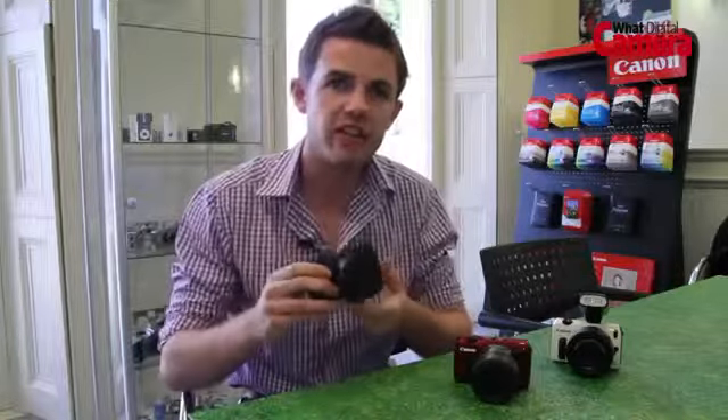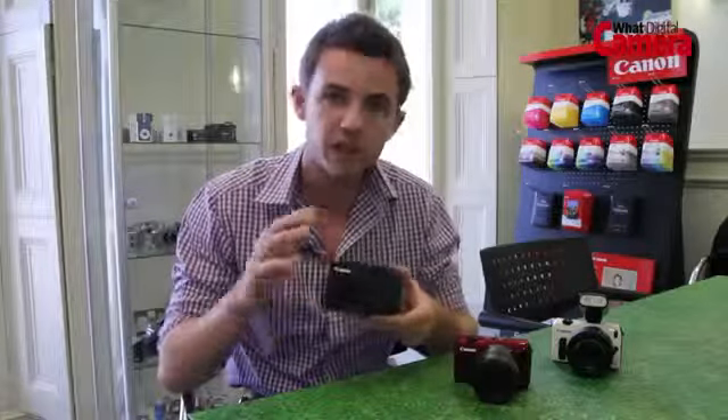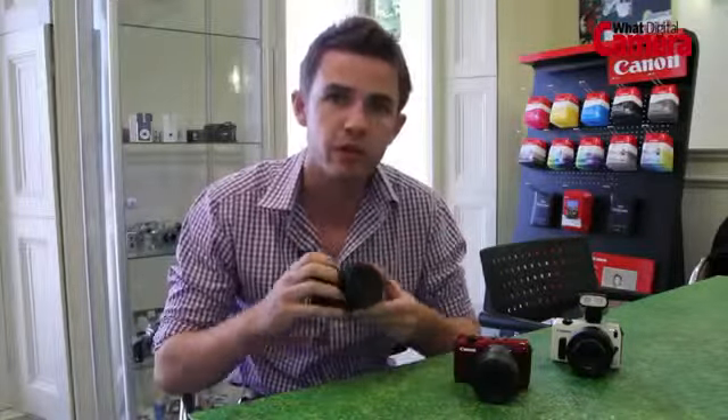So there we have it — the Canon EOS M, their first compact system camera. It feels great and looks really nice and smart. Check back to What Digital Camera very soon for a full review.